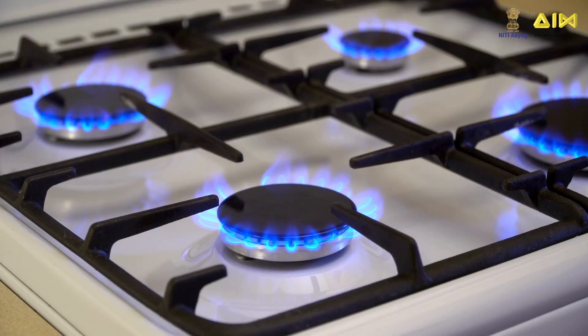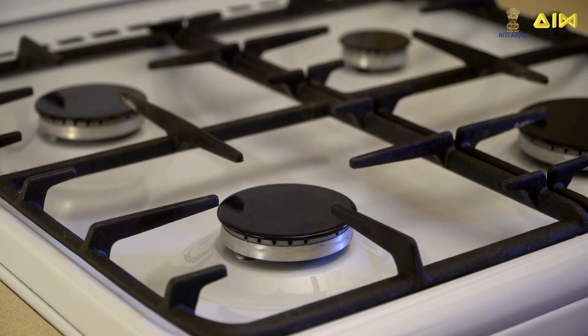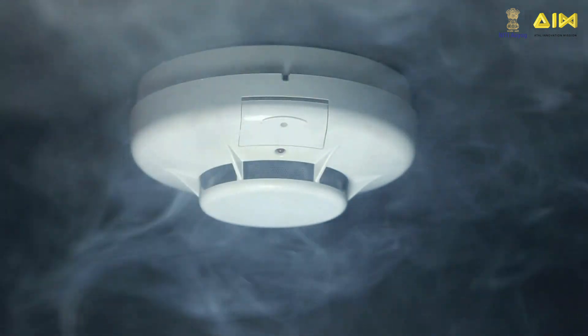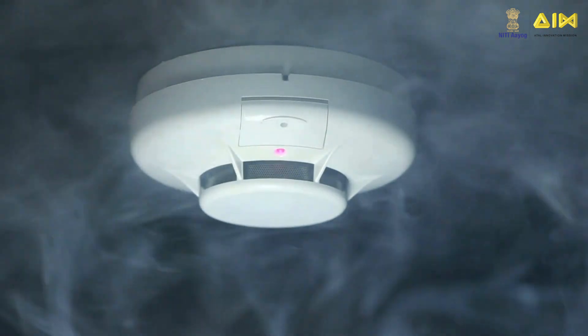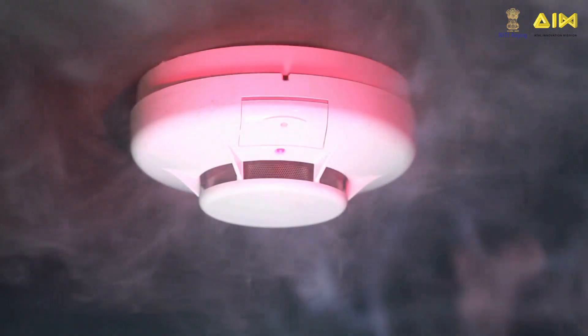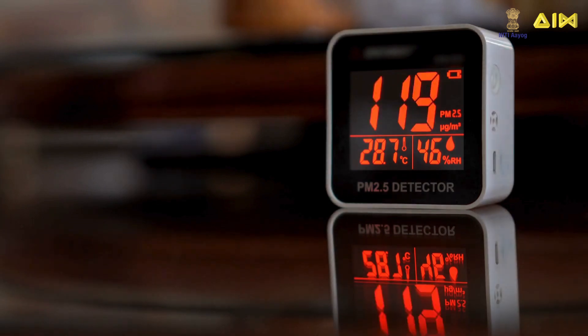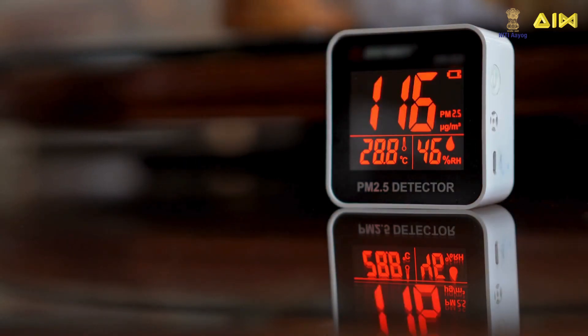For example, you can build a gas detector unit that uses an MQ-2 or MQ-6 sensor and install it in your kitchen. The unit can detect leakage of liquefied petroleum gas (LPG) from the stove, pipe or cylinder and provide audible and visual alerts to your family about the danger of gas leakage. Similarly, you can build an air quality monitoring unit to detect carbon monoxide and smoke using the MQ-135 sensor, ozone gas and nitrogen dioxide using the MQ-131 sensor, and methane using the MQ-4 sensor. This unit can help determine whether you are breathing clean air or not.